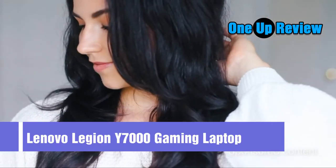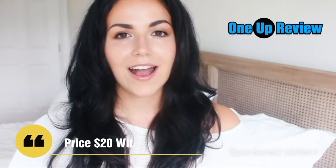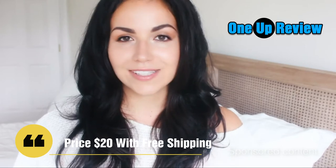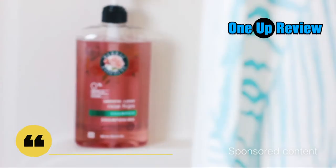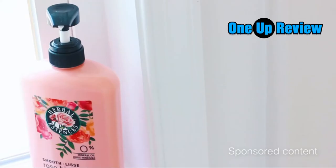If you're like me and you struggle to get that effortless silky smooth no-frizz hair, I have the product for you guys. I recently tried out Herbal Essences shampoo and conditioner with vitamin E, jojoba extract, and rose hips.